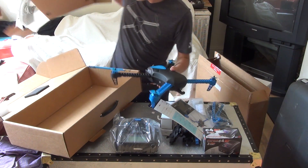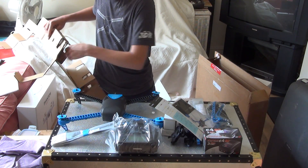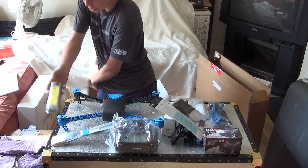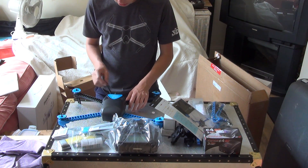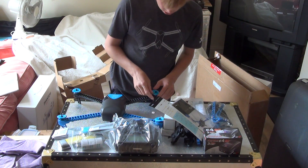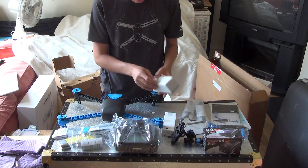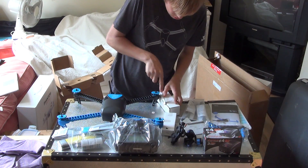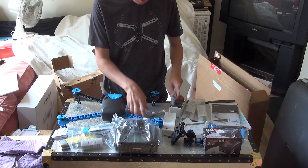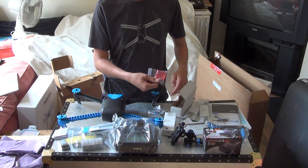In the bottom we also have instructions. And we'll place the box to one side. In the box we still have some more padding and a charging bag, and some adapters if you want to charge it in another country. So we're going to take everything out. In here we have the telemetry thing. We have our OTG cable. We have our red little legs.